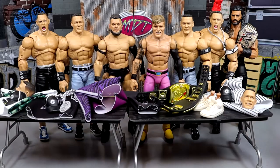In this video, we're going to be fixing up these figures and dressing them up in the clothing that we have here. Dubbed the name WWE Action Figure Closet.